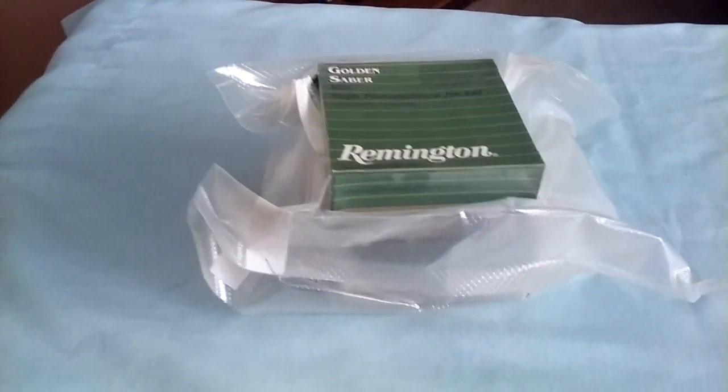By placing it in these vacuum sealed bags, I pretty much guarantee that moisture is not going to be one of the things that degrades ammo over time.